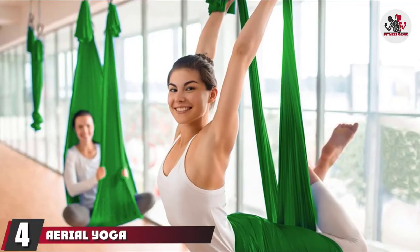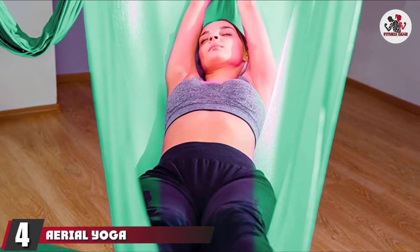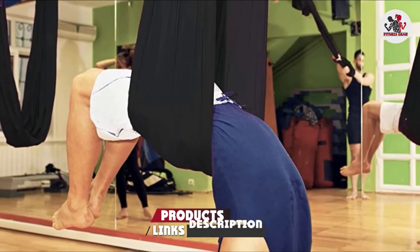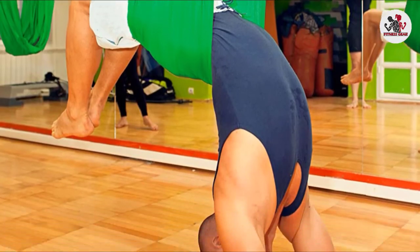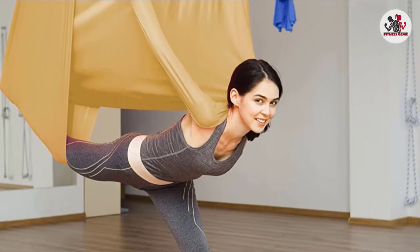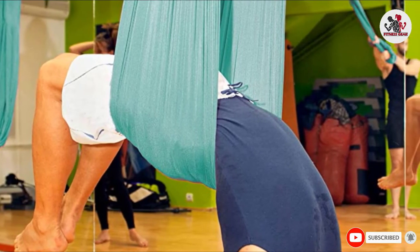Next at number four, we have the Aerial Yoga Hammock Yoga Swing. It is made of tricot fabric, whose softness and mild elasticity allows you to practice each yoga pose with optimum perfection. The inversion therapy helps decompress your spine, providing great relief to the back. The hammock comes pre-knotted, and each extension strap contains six loops that allow you to adjust its length.